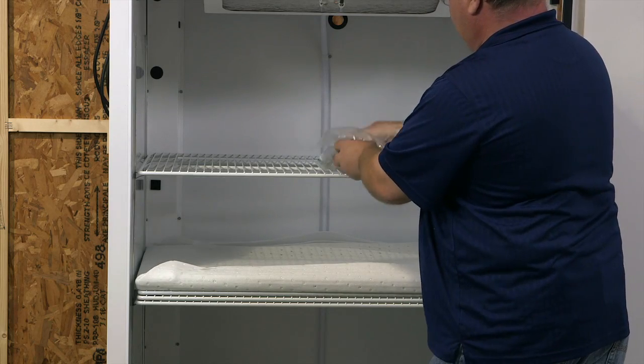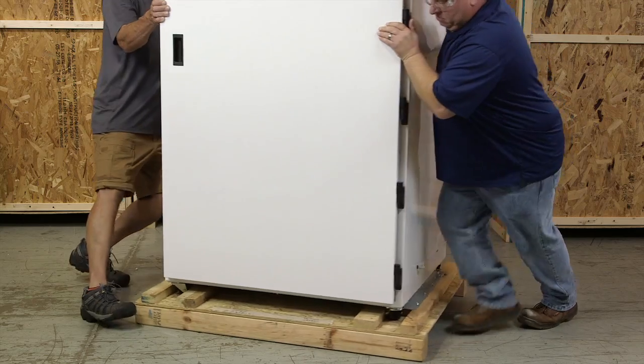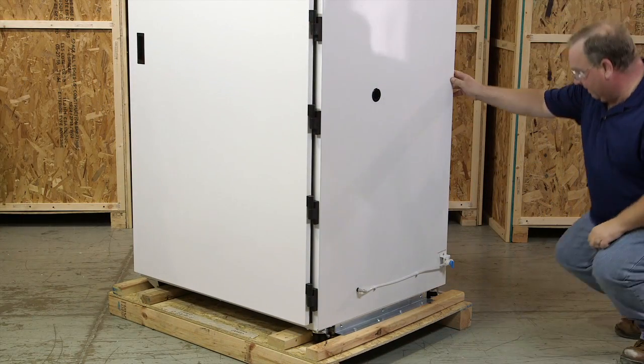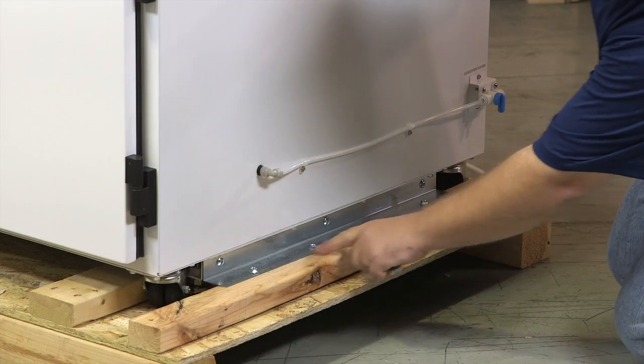Inside the chamber, there will be loose parts that will be wrapped or bagged. Next, you will want to remove the skid. The brackets are attached to the skid. Remove the brackets from the skid and the chamber as shown using the appropriate tools.